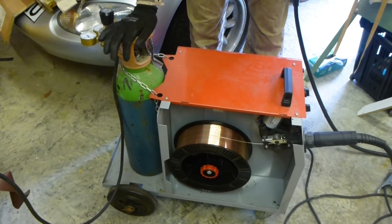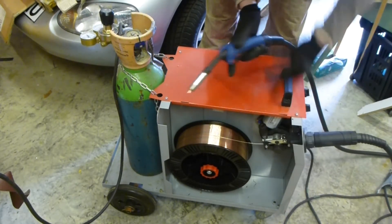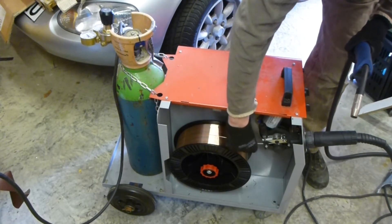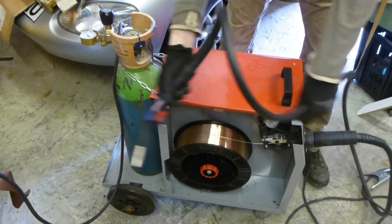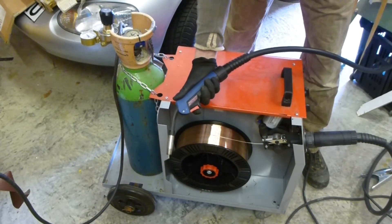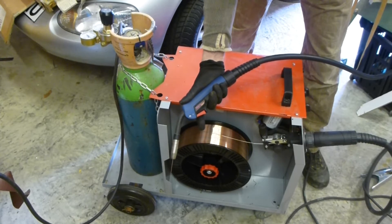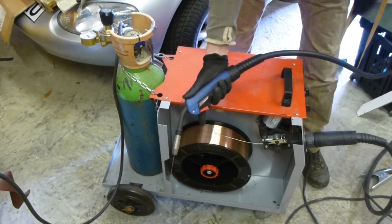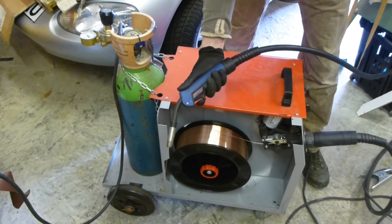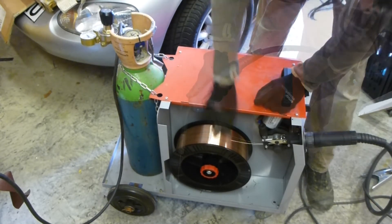The filler wire lives on this big reel here, driven by an electric motor. When I pull the trigger, the motor pulls the wire off the spool, it travels all the way down this long flexible cord and comes out the end of my gun. Press the button and you'll see it feed through - finger off the trigger it stops, finger on and it starts. Turn the speed up and it goes faster, turn it down and it goes slower.